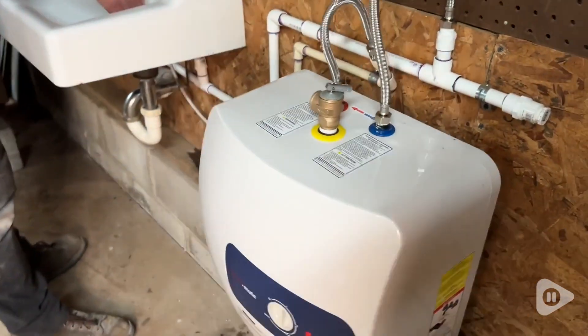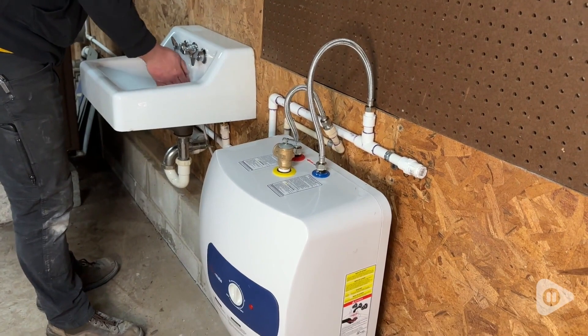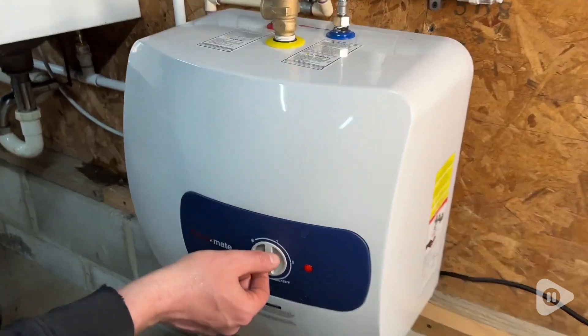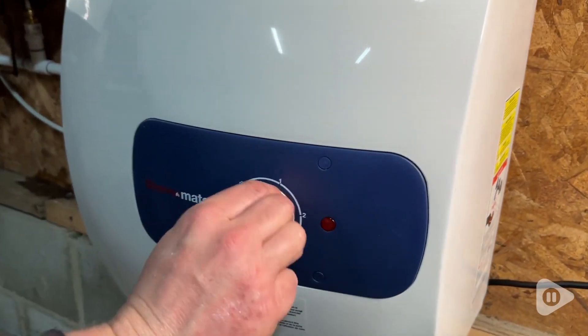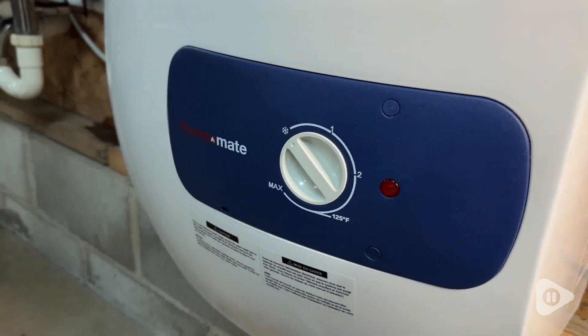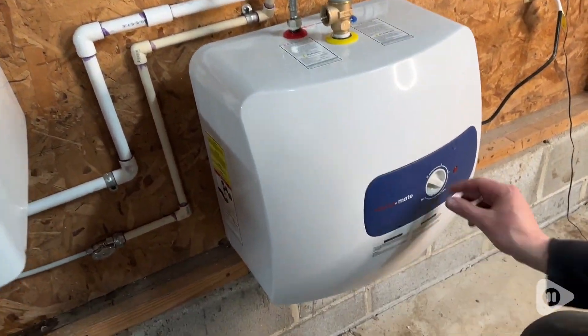Another really cool feature is the freeze protection setting, which looks like a snowflake on the dial. This setting keeps the water temperature above the freezing point if you'll not be using it for a while. Overall, this is thoughtfully designed and a really great pick for a small water heater that really delivers instant hot water whenever you need it.